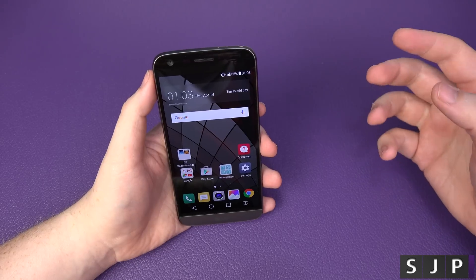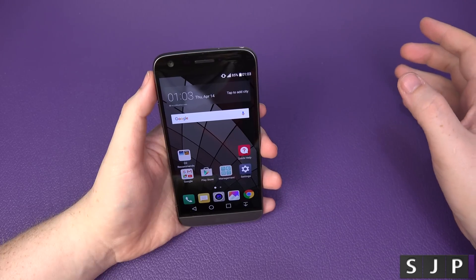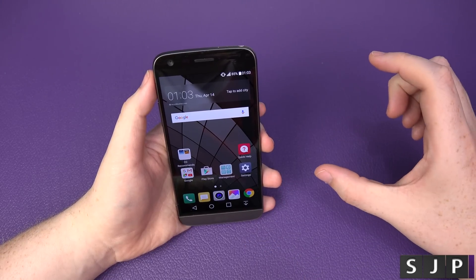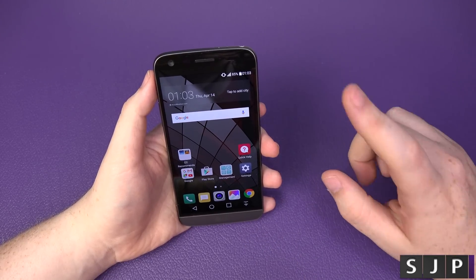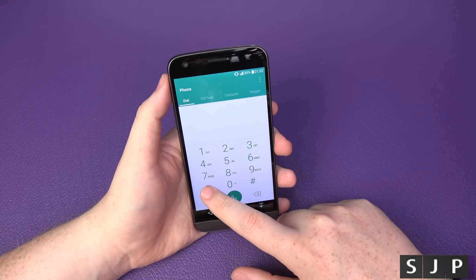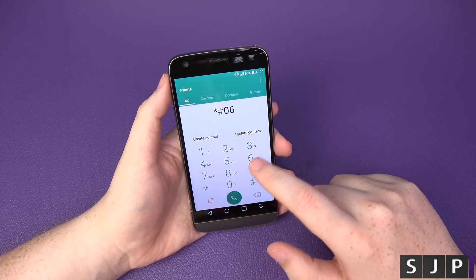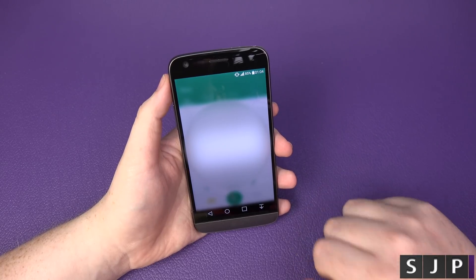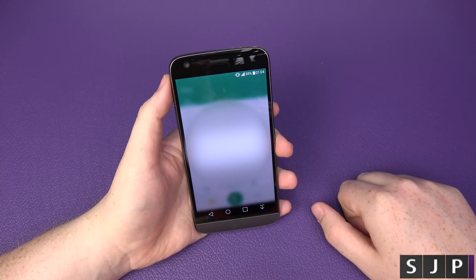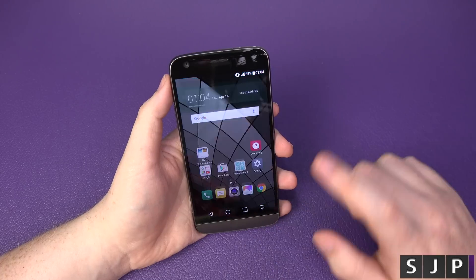The second thing you need is your device's IMEI number — that's the unique code for your device to log on to the network. To get it, you can find it on the box. Alternatively, go to your dialer and type star hash zero six hash — for my American friends that's star pound zero six pound. Your IMEI number will appear on screen. I've blurred mine out, but write that down and keep it to one side.